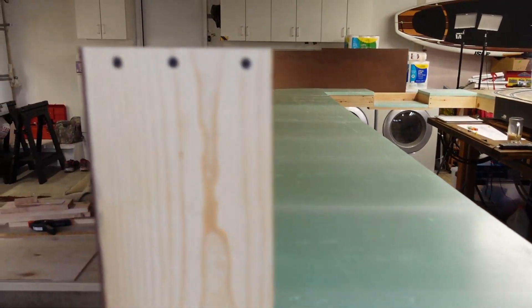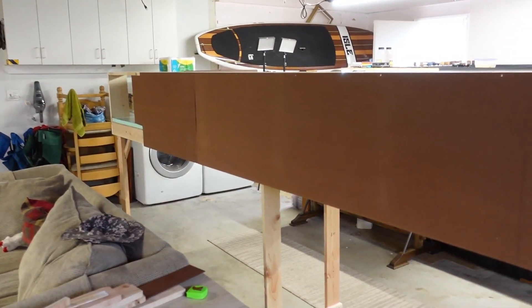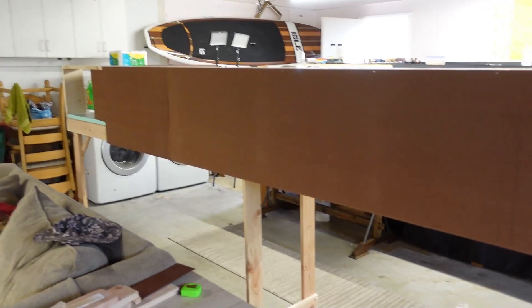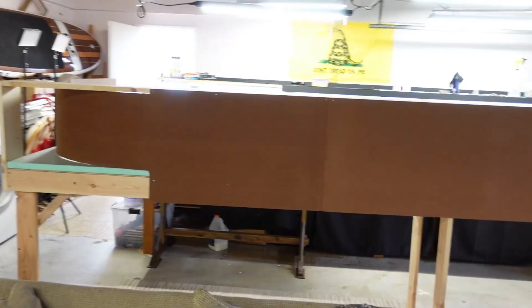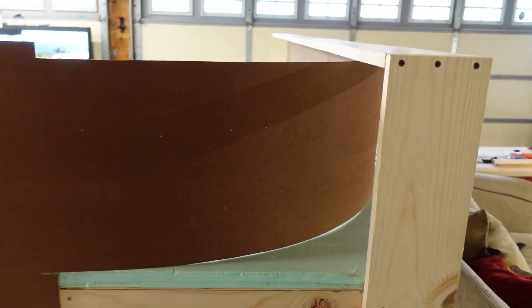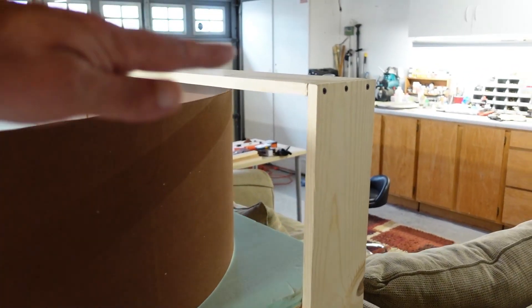I'm excited. Got all this stuff done, got the backboard up along here, and staging will run all the way down to that corner over there. Let me give you a little bit of a different view of it here. You can see that nice curve that we did on the backboard here.